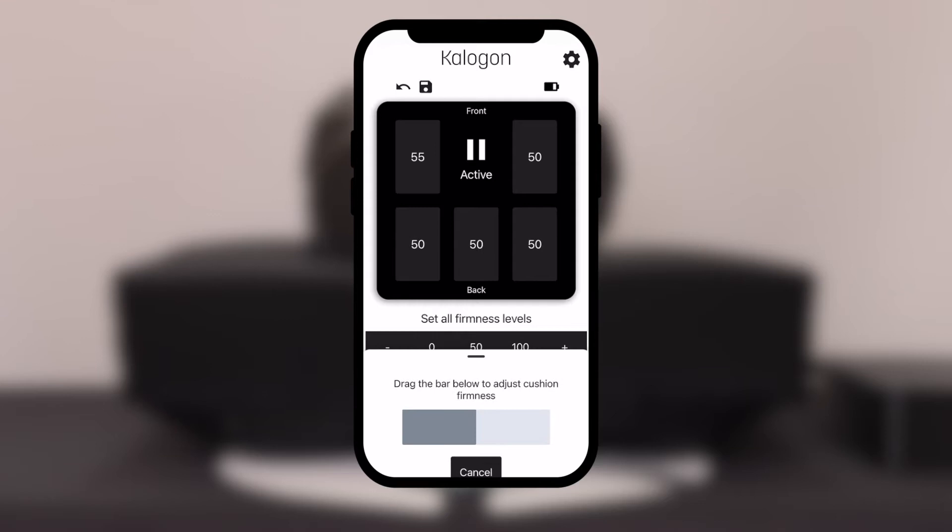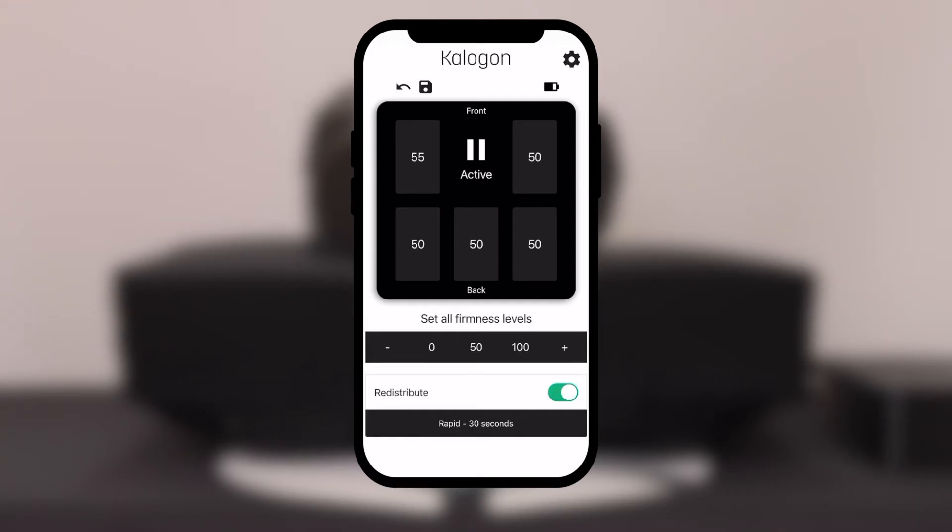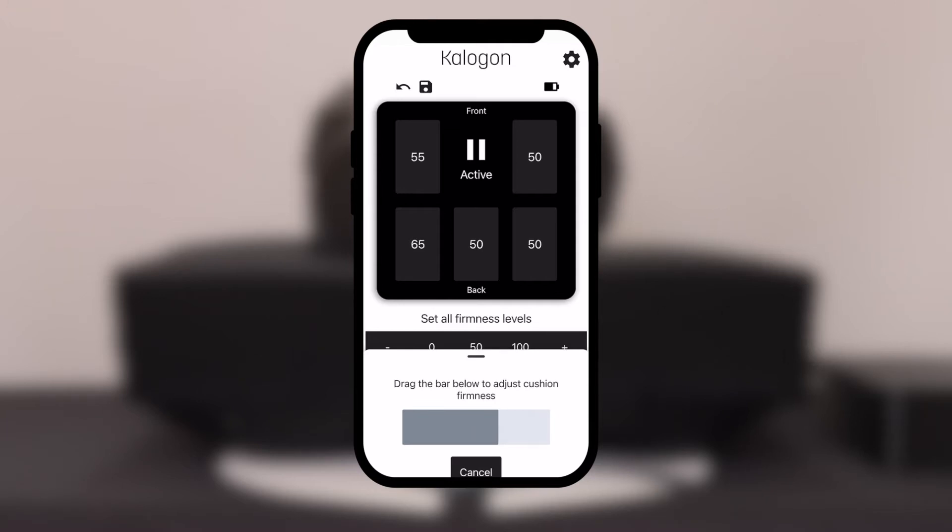Through the Caligon app you are able to customize the cushion to your precise needs by selecting the firmness levels in one area while still providing pressure redistribution in the other areas.